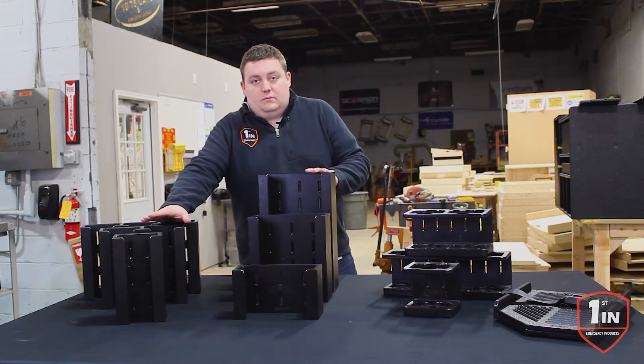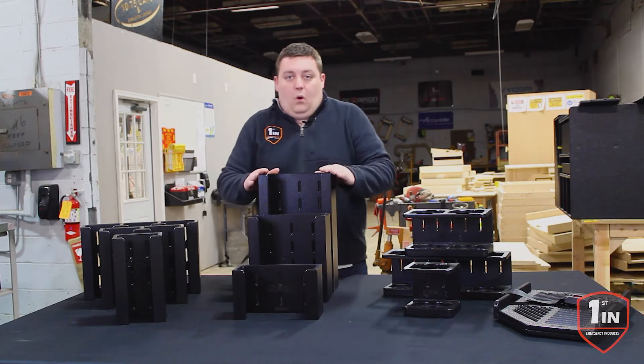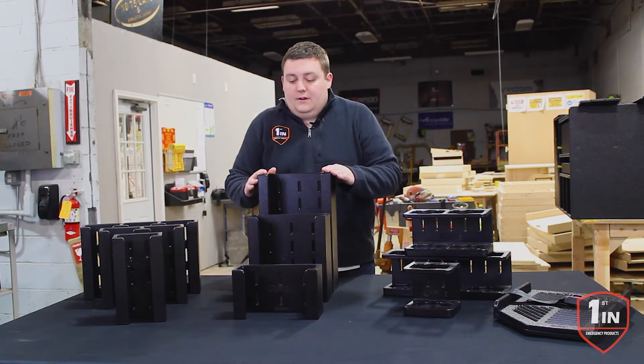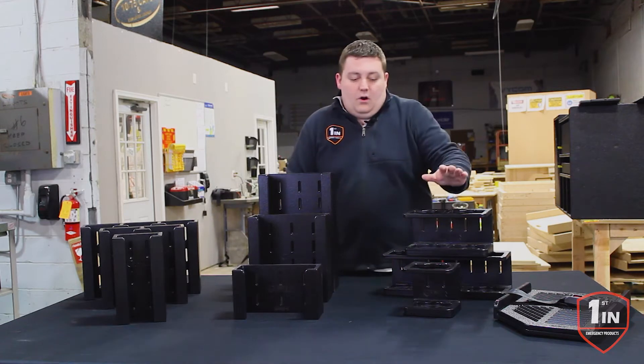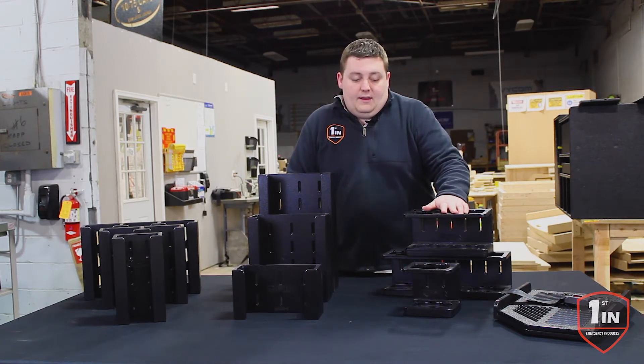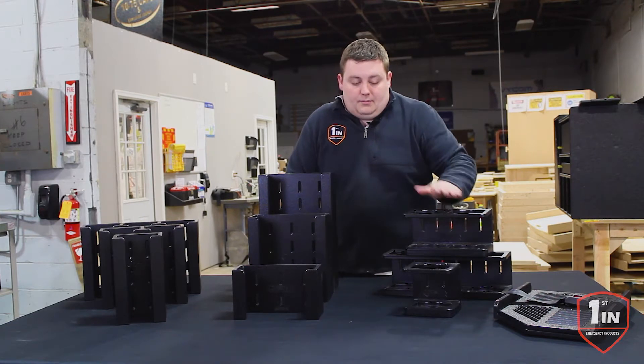The vertical mount is available in single, dual, and triple. The horizontal glove holder is available in single, double, or triple. The fuel can and oil holder is available in single, double, or triple.